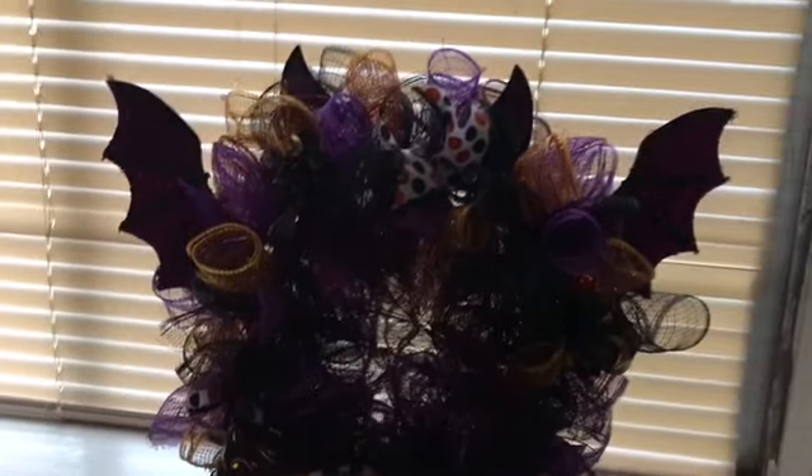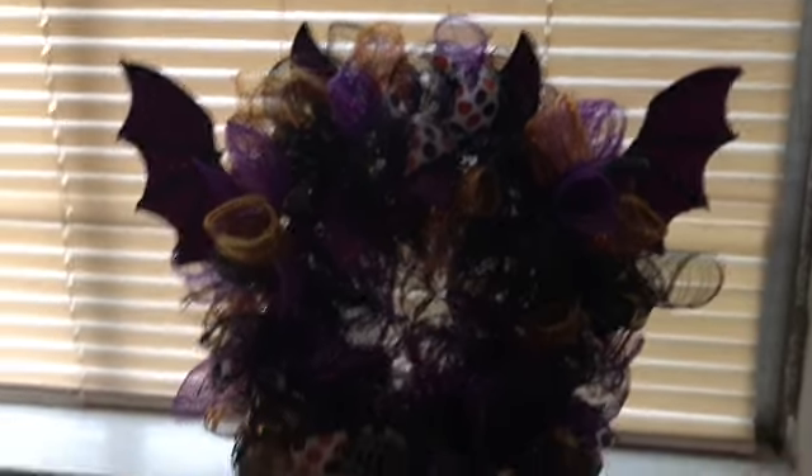There's the bat wreath — we made two of them for the girls, little ones, my daughter and I. I don't know if you can see it too well.